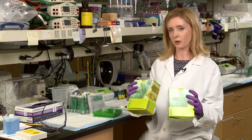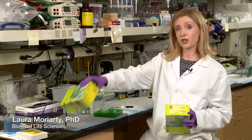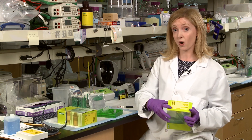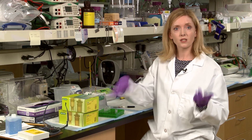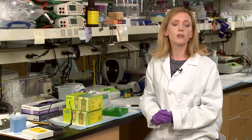Are you stumped by what percentage gel to use? Do you go gradient or 8 or 12 percent? Are you a creature of habit and always use the same one? Whether you're using precast or handcast, here are four tips to make it easy to pick the perfect gel for your experiment.